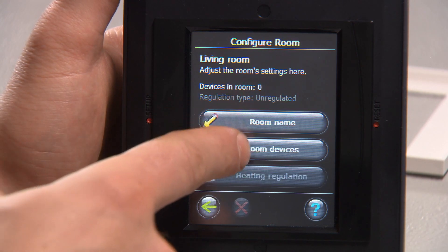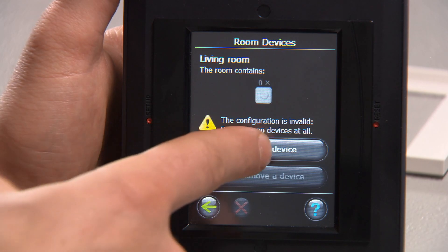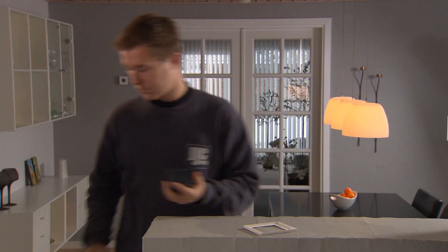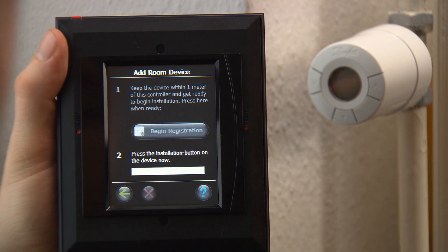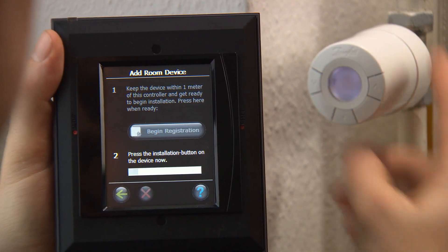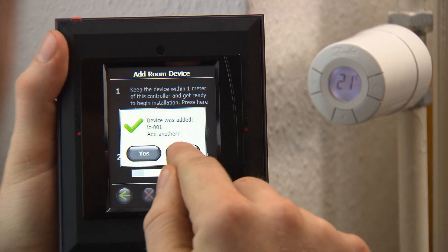Select room devices and then add a device. Now you must go to the unit — in this case the thermostat — in the chosen room and register it to the DanfossLink central control unit. Select begin registration on the control unit and then press the middle button on the thermostat. Repeat this process for all the Living Connect thermostats and room sensors one by one.